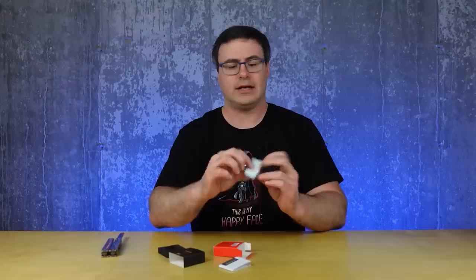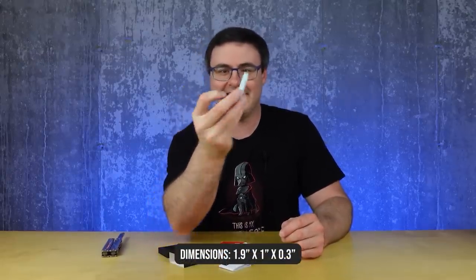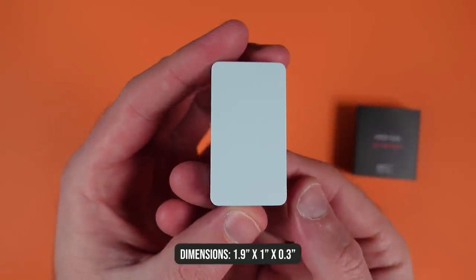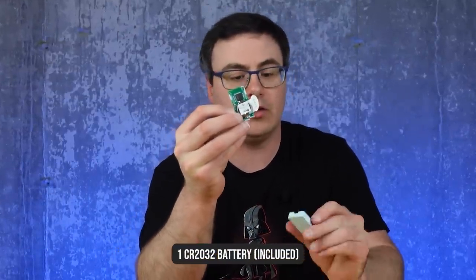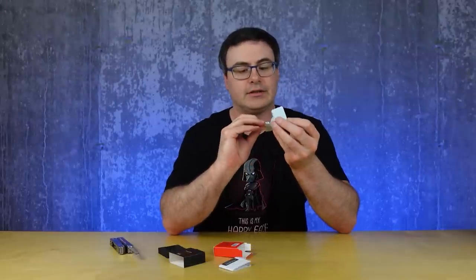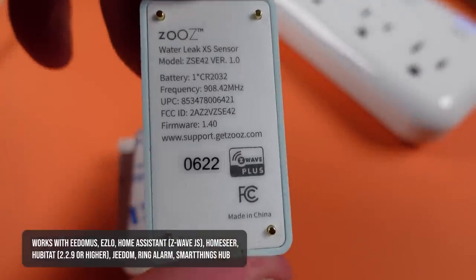Let's do the WaterLeak XS sensor. This is a 700-series Z-Wave product, which is what we should be seeing from most Z-Wave makers like Zooz. There's tiny, tiny pins on there — four of them. I can open it up and there's a little coin battery. As soon as I pull that, we're in pairing mode. But the footprint on this thing — that is incredible. I think that's the smallest leak sensor I've ever seen.